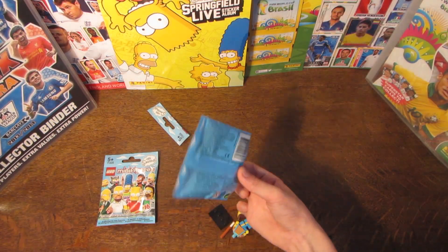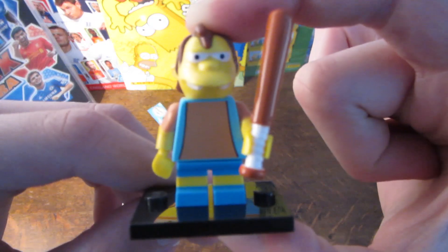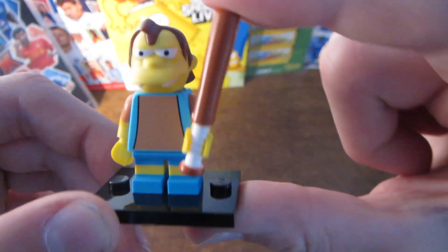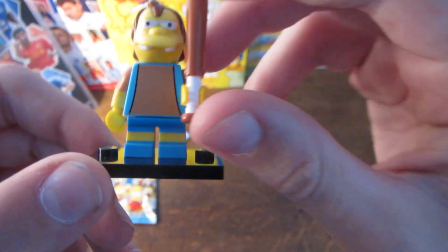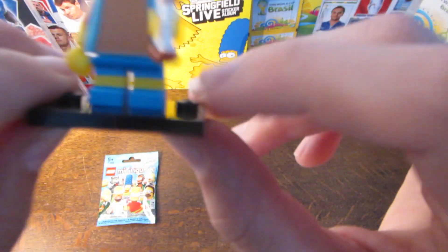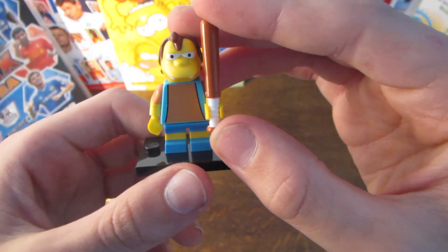In the first pack we do pull Nelson Muntz. Here is Nelson in all his glory. So you've got his baseball bat, as he is a bully. It doesn't really connect, which is a bit dodgy. He does have the smaller legs because he's a kid. And then on his back he just has basically the same stuff. This little sticky-out hair — that's pretty cool.